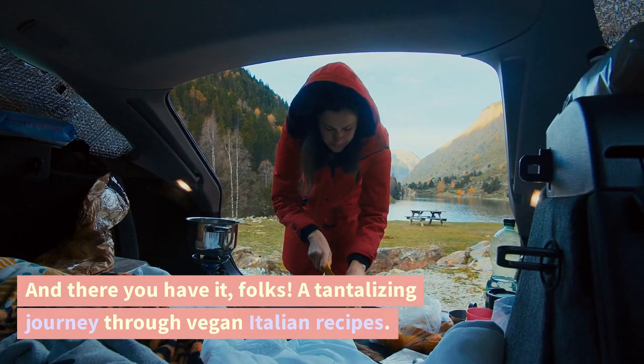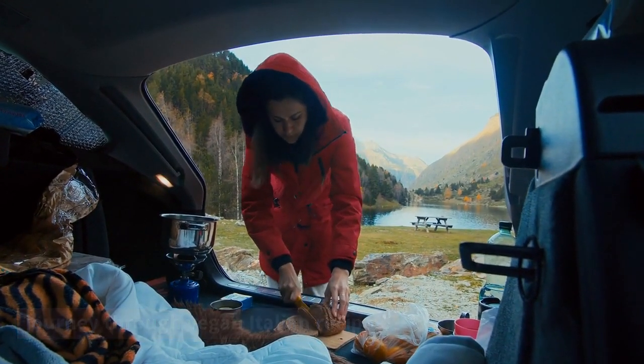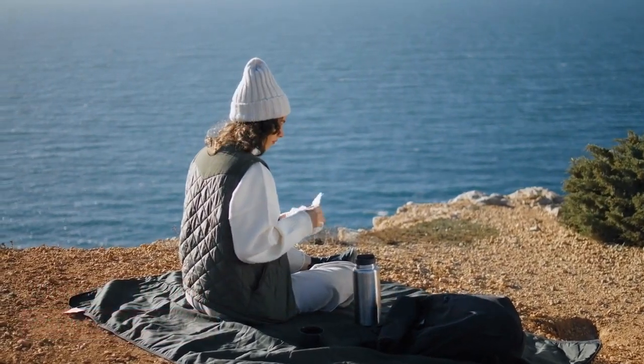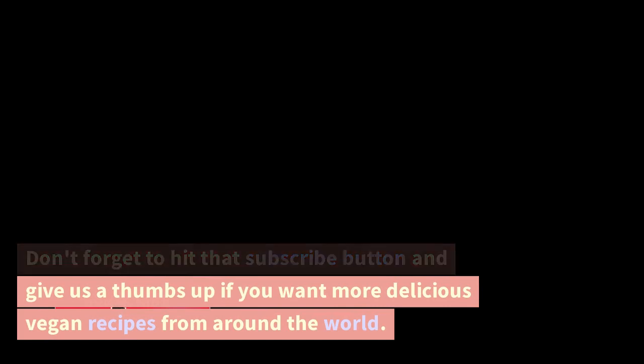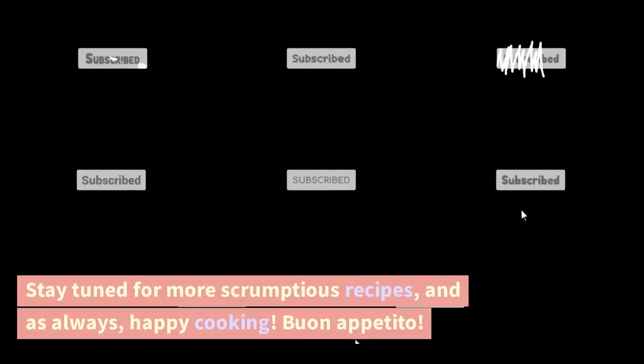And there you have it, folks — a tantalizing journey through vegan Italian recipes. We hope you enjoyed this culinary adventure as much as we did. Don't forget to hit that subscribe button and give us a thumbs up if you want more delicious vegan recipes from around the world. Stay tuned for more scrumptious recipes, and as always, happy cooking. Buon appetito!